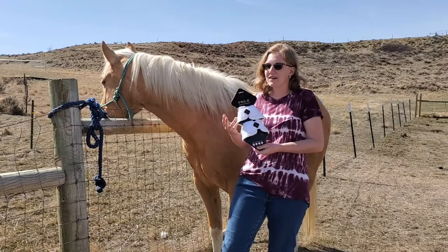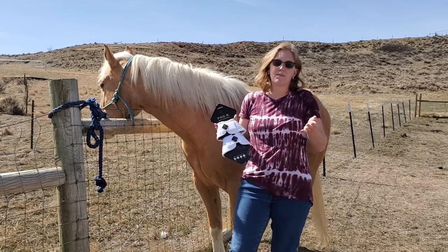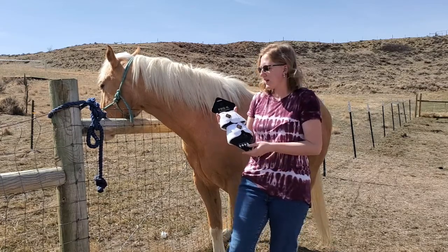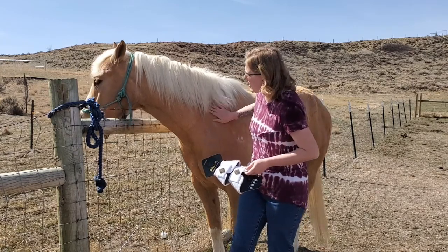So I'm going to talk a little bit about why you may want to use bell boots with your horse, and then we're going to look at the specific design of these boots, and then we're going to try them on Gemini.